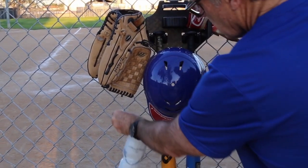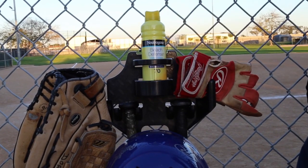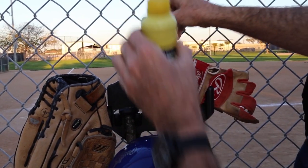You can now put your sunflower seeds, lotion, phone, batting gloves, or any other accessories that will fit in the drink container.